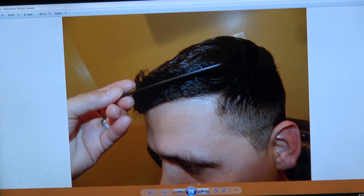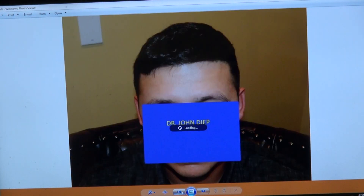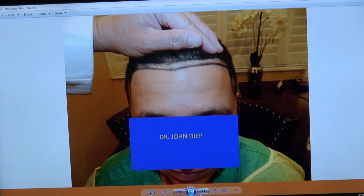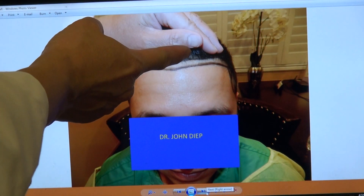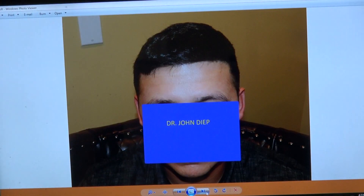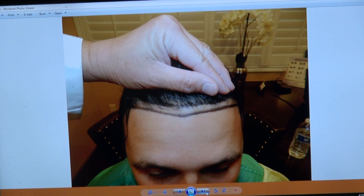We'll comb it up and you can barely see it. I'm going to show the audience from the beginning — this is where it was. It's a lower hairline, and you can see a year later, combed up already, with very good density. This is 100% FUE — manual FUE — and it's 1,700-something grafts.